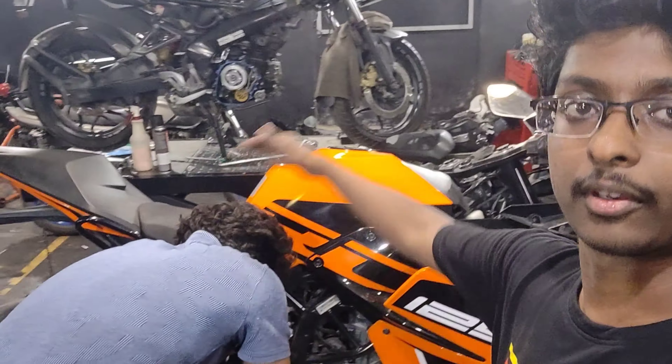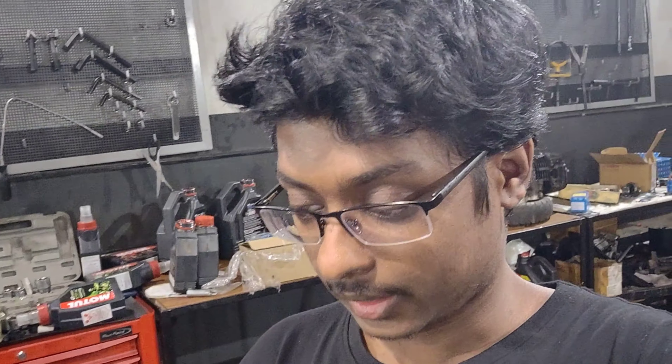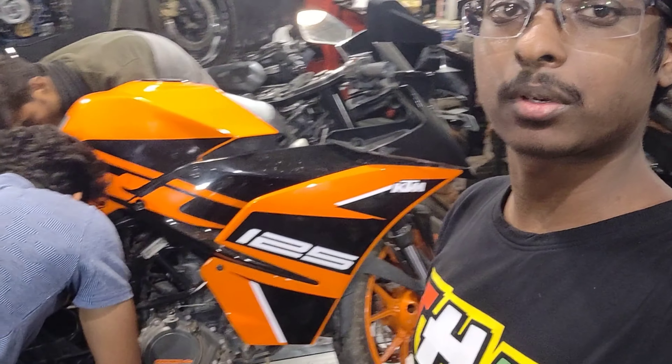Our buddy Naveen and one more buddy really struggled hard. I guess no one has done an exhaust installation on an RC-125. If anybody has, I don't know, because this is the first time I am seeing it.